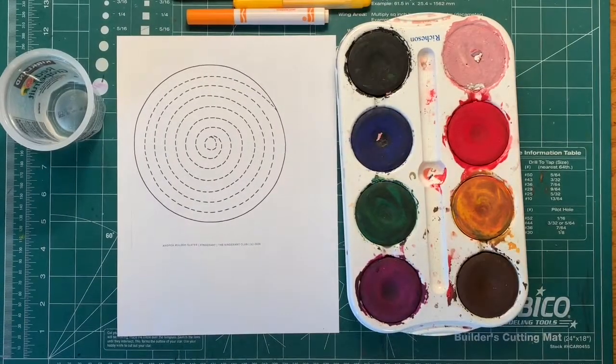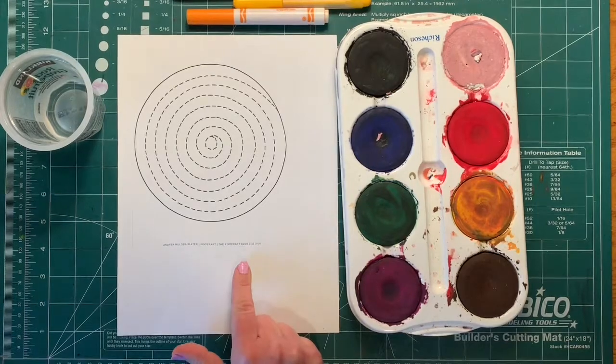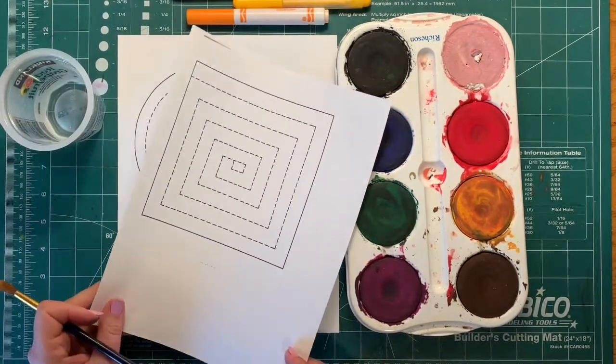So I'm up in my office now and you might recognize this piece of paper because you have three types of paper like that in your packet. You have one that's shaped like a triangle, one that's shaped like a circle, and one that's shaped like a square.